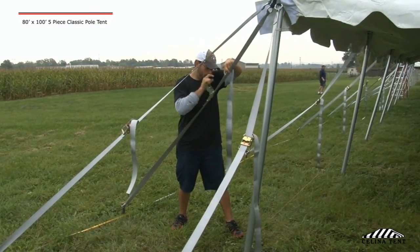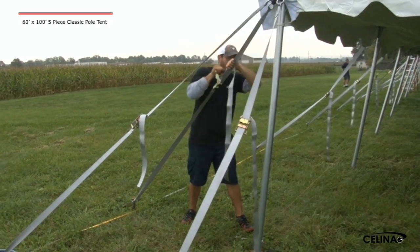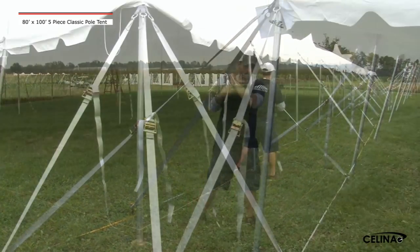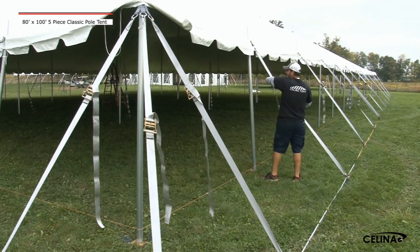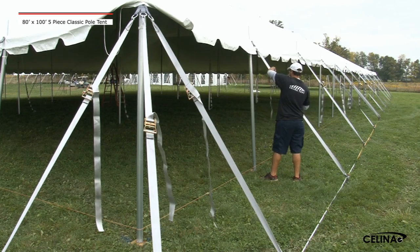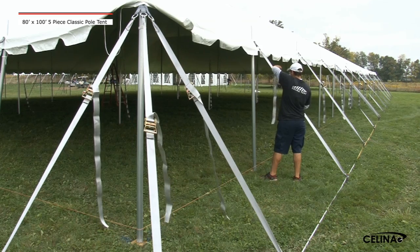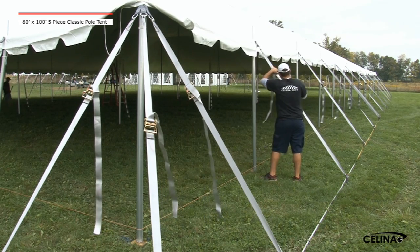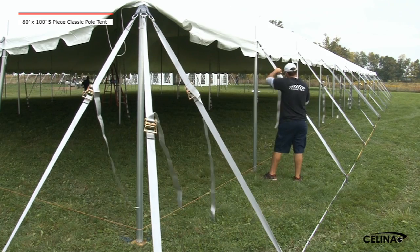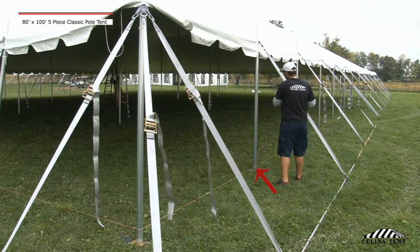Step 13: Tighten all corner pull and lace line seam pull ratchets until they are vertically straight. Tighten the secondary side pull ratchets. Applying even amounts of tension, work your way around the tent, loosening and tightening ratchet assemblies until all side pulls are vertical and the tent top is tensioned. The tensioning process works best when installers work on opposite sides of the tent from one another. Align the bottom of each side pull in a straight line using a masonry string.